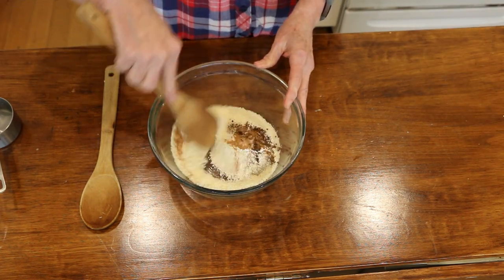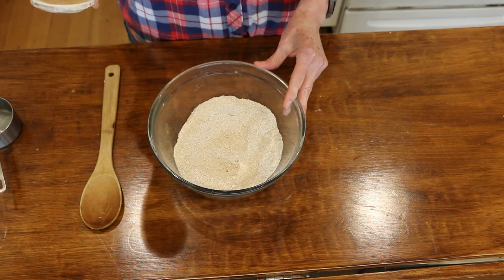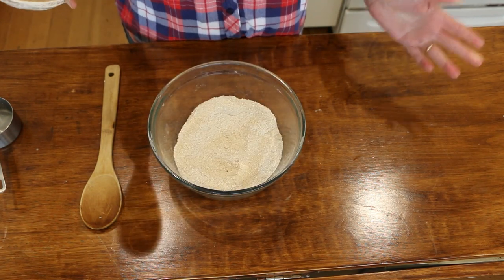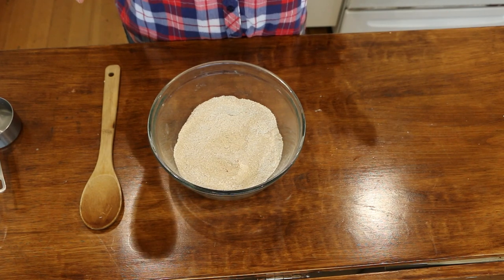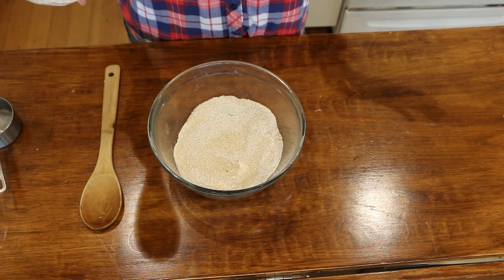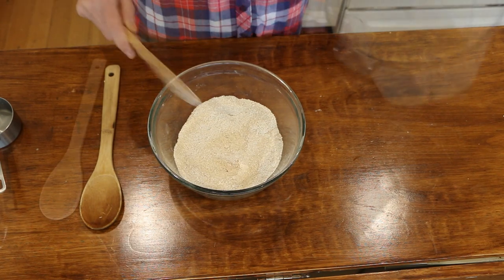We're going to mix this all together. If you have never tried vanilla powder, it's so good — you only need half the amount compared to liquid vanilla, and it's just such a good flavor. It's expensive, but you only use half as much.